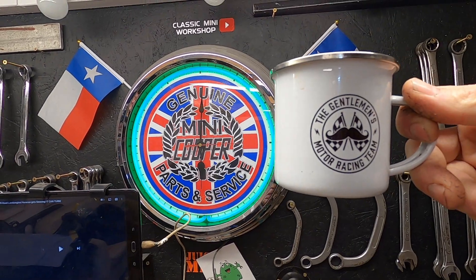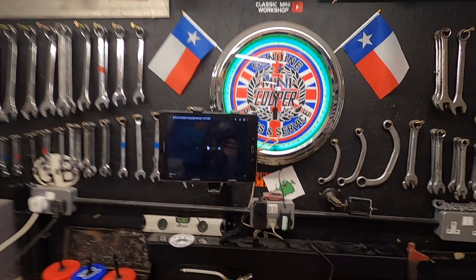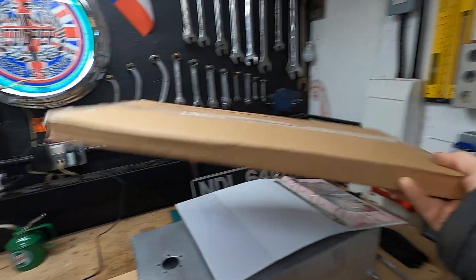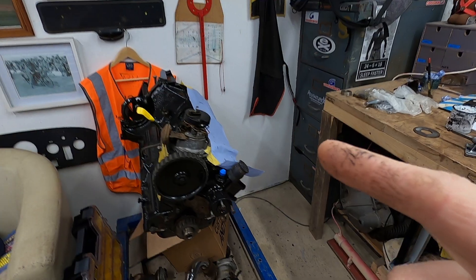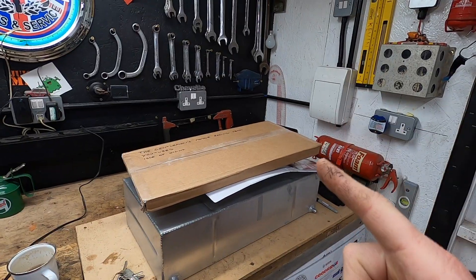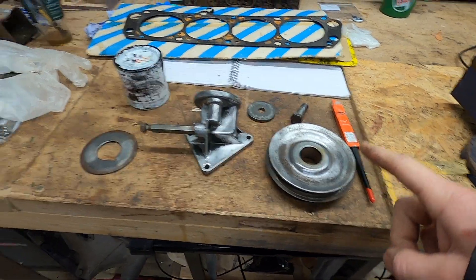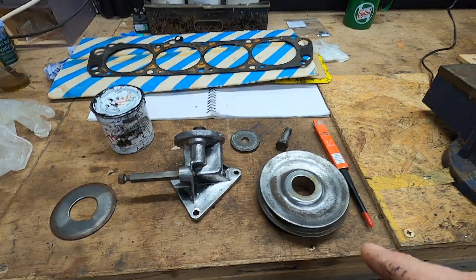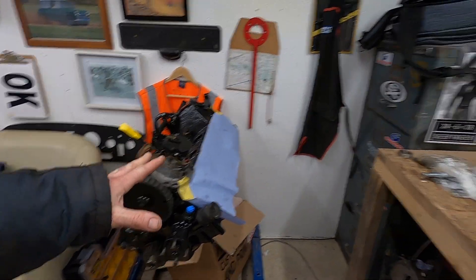Good morning everyone — it's Thursday! Absolutely ripping through this week. Look what I got in the post yesterday — the gasket set, and it came in its own little van and everything — awesome! Which means I can start putting the head on, however I'm going to save that for Friday because what a great Friday feeling that will be. Yesterday I cleaned up these little components, so I'm going to give them a good coat of engine paint this morning so I can slap them on tomorrow.